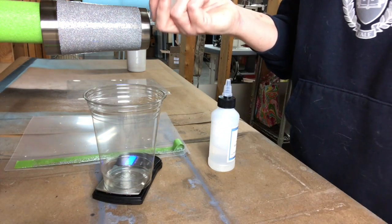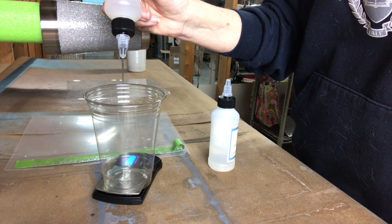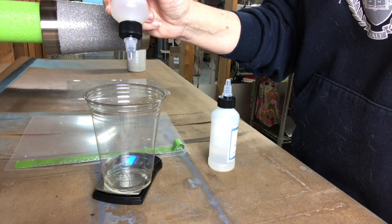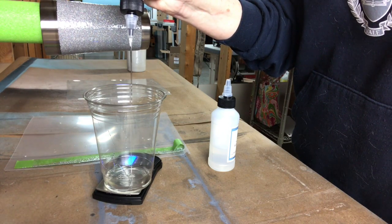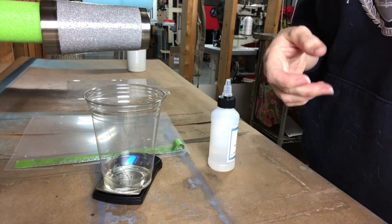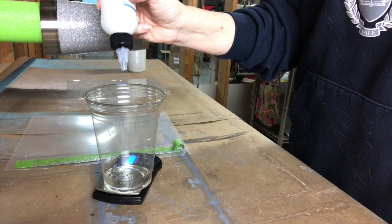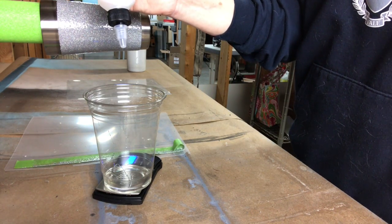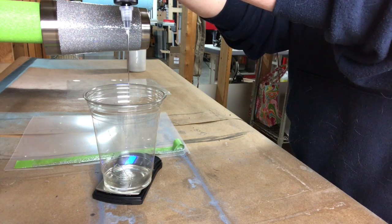I'm going to do the hardener first — about 15 grams. I was thrown off — Brian just threw off my mojo. It's funny because I'm not a shy person and I'm not shy around him, but there was something about talking to my phone camera to a bunch of imaginary people with him walking around down here. He does some cool stuff with resin too and actually wants to be a vlogger.